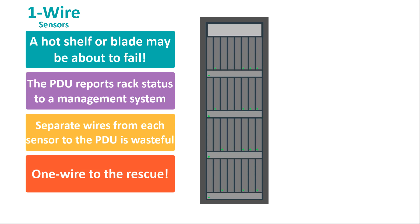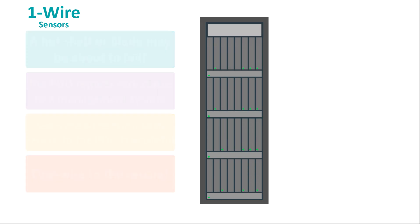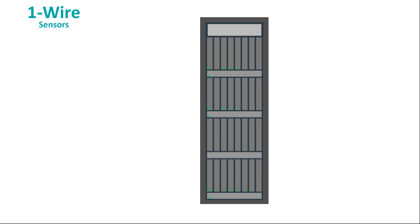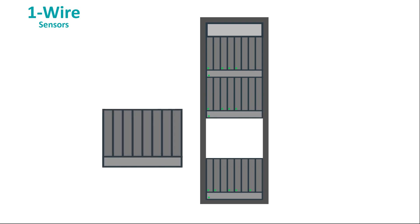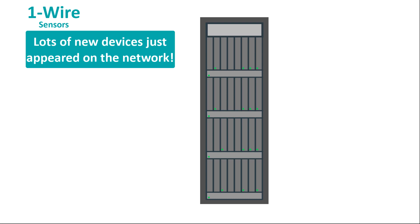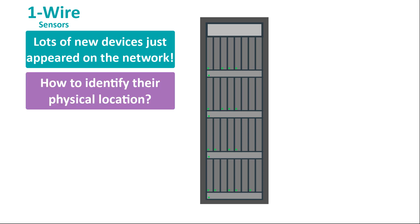But there's one more issue, and it's not so obvious: sequencing. Let's say a shelf fails. The operator removes the shelf from the rack and replaces it with a spare — a disaster averted. But the problem is that now maybe a dozen OneWire devices have been removed from the system and a dozen new OneWire devices have been introduced. So how do we tell which sensor is in what position?